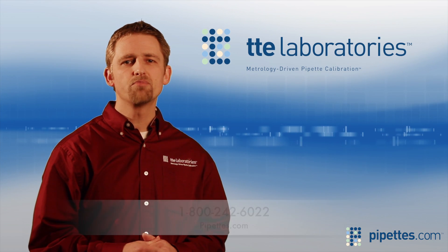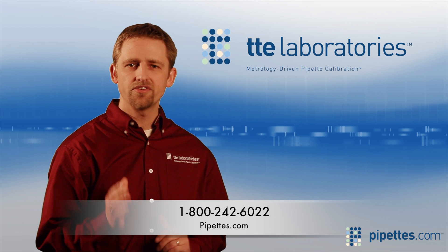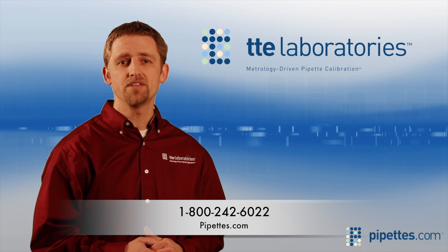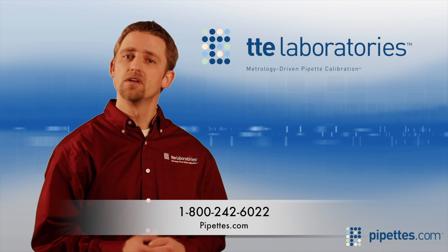For discount pricing on this product and hundreds of others, visit pipettes.com. For further discounts and quotes based on your current tip usage, call us today.